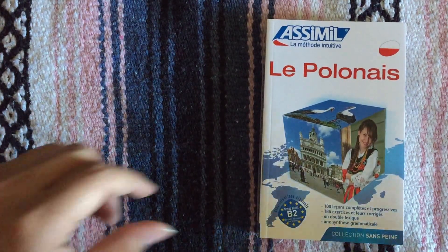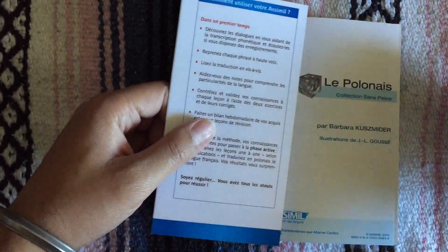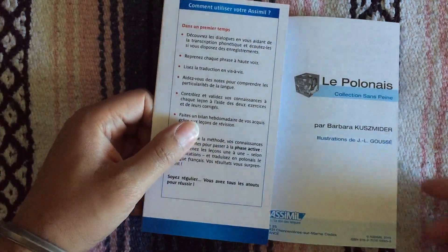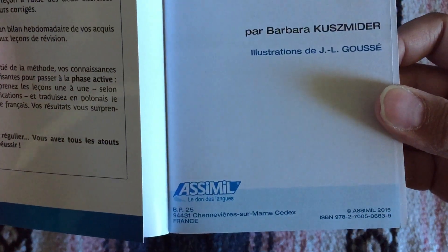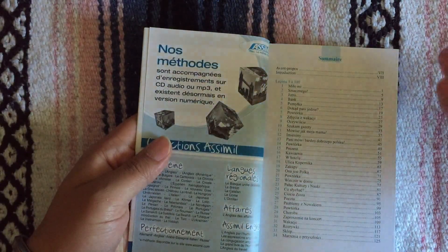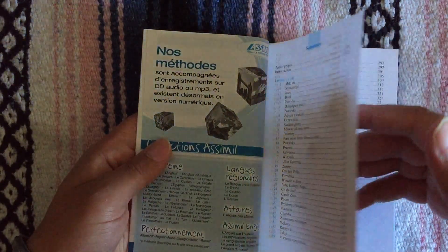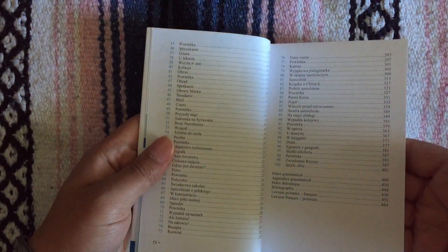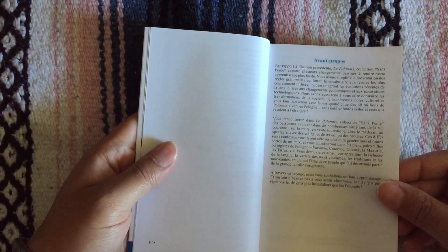It is 100 lessons and this is a brand new edition from 2015 as you can see. If you have the previous editions maybe you can compare to let me know if they're the same or better or worse, but I think as far as I know it's just an updated version.